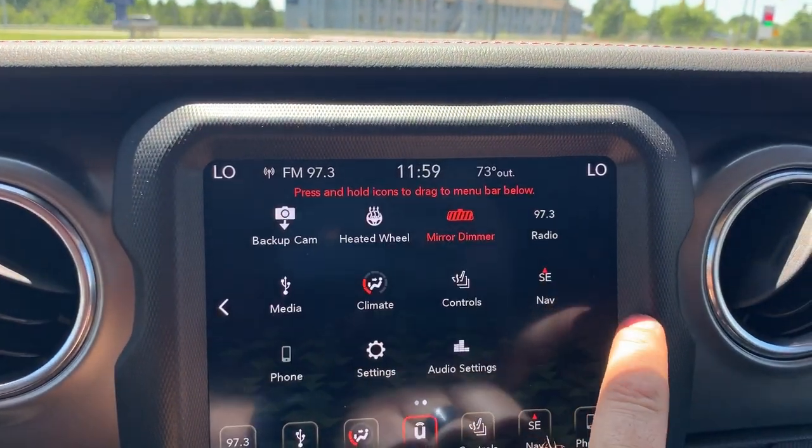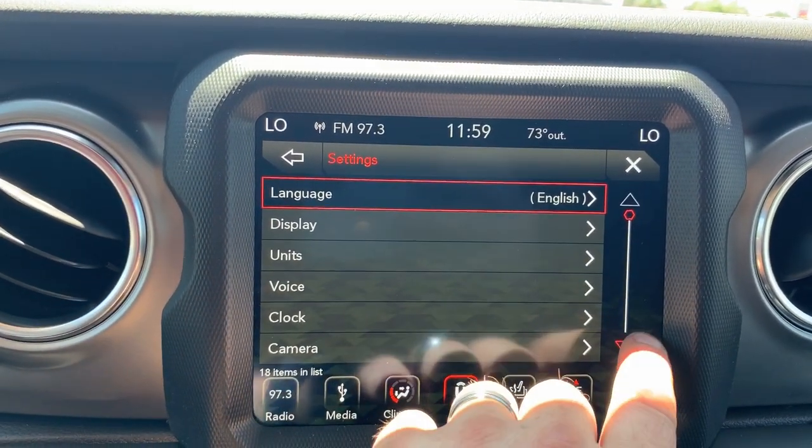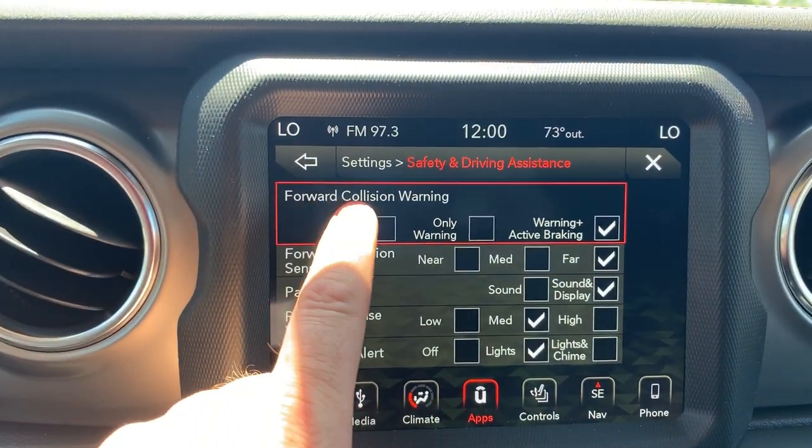Something else this box does is called forward collision warning — you may see it as FCW, or forward collision warning plus. Going into safety and assistance settings, you can see the forward collision warning sensitivity option. What this does is the radar detects something in front of you. Say you're distracted and someone stops or slows down fast in front of you — the radar will detect that, alert you with a ding, and apply the brakes a little. If you don't respond, it will actually apply the brakes itself to mitigate the collision, and it has the capability of bringing the vehicle completely to a stop.